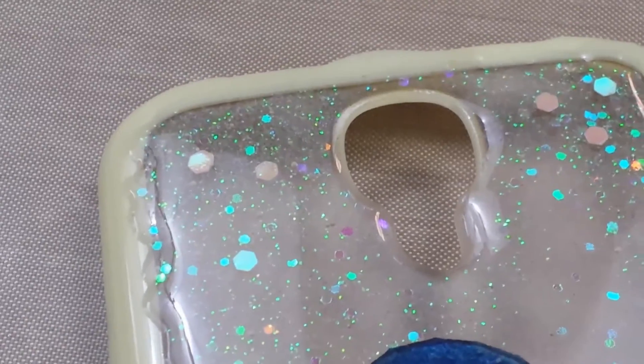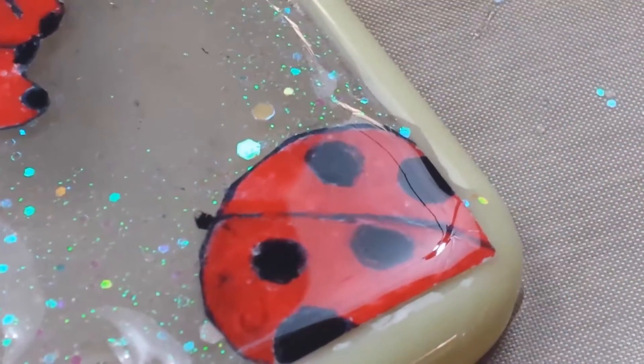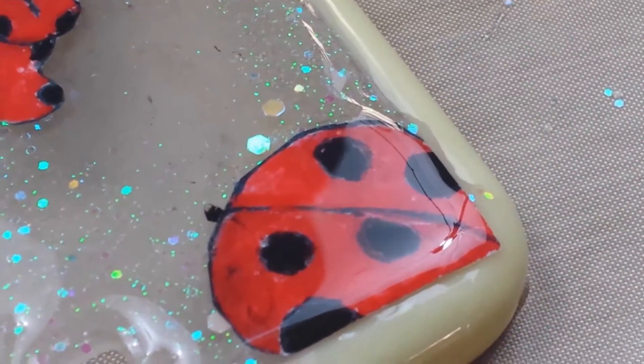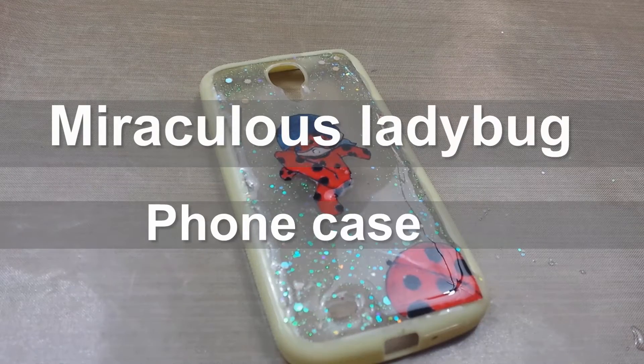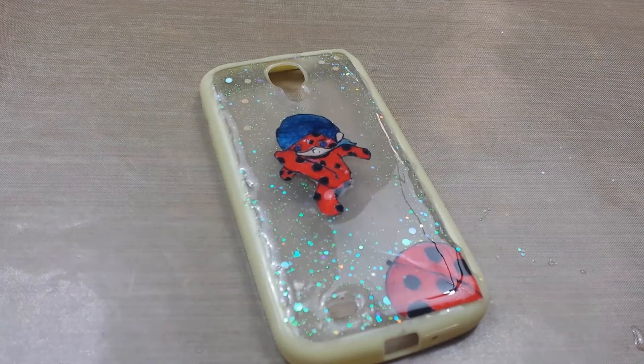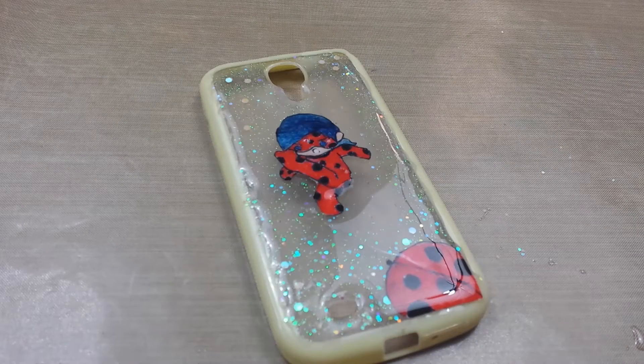In the daytime, I'm Marinette. Just a normal girl, with a normal life. But there's something about me that no one knows yet, cause I have a secret. I live a life that's full of fun. It keeps me sharp and on the... Hey you guys, I'm the Summer Fox, and today I'll be showing you guys how to make this miraculous ladybug phone case. So without any further ado, let's get started.